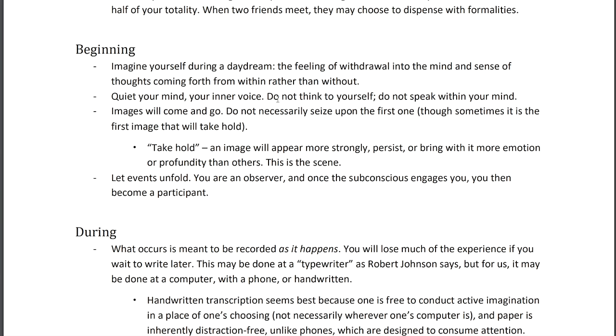Secondly, quiet your mind and your inner voice — meaning don't think to yourself, don't speak within your mind, don't provide inner commentary on things. Rather, just observe. What you're waiting for is what I call the scene. Images will come and go — as I'm showing on screen, it's like two to four images a second will flash through your mind hazily, not in great detail, one after the other.